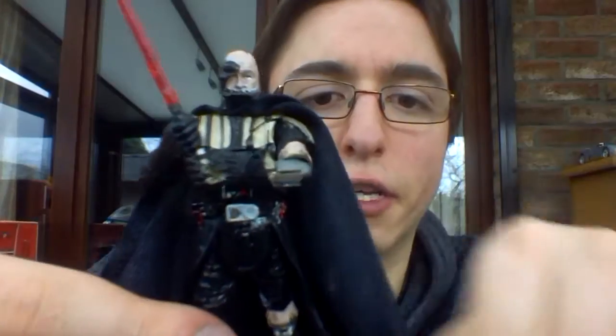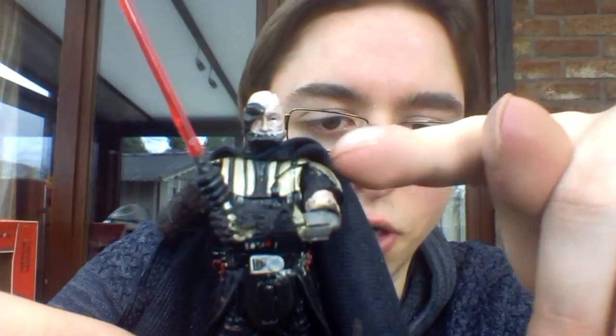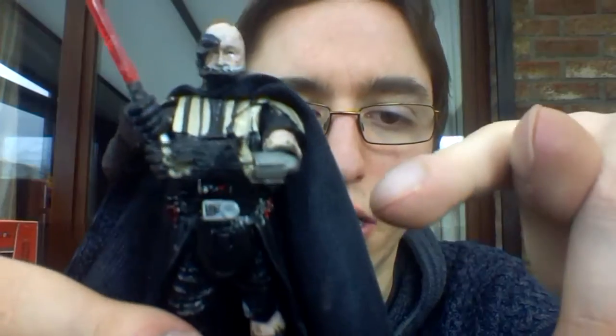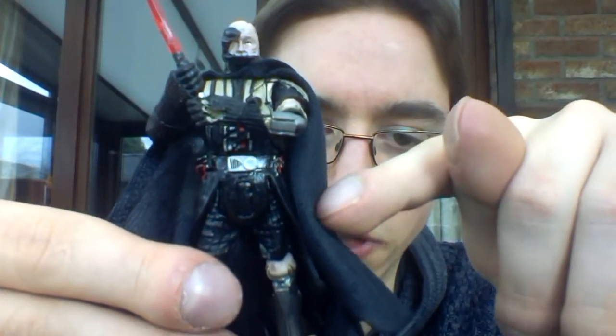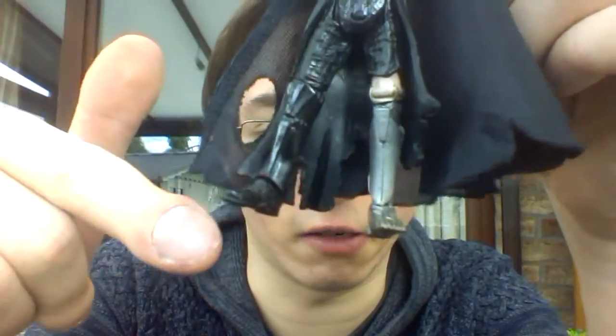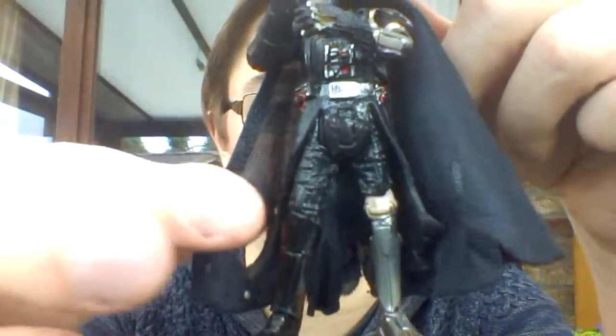Articulation-wise, again very good. It does have a swivel head, ball joint in the elbows, a swivel in the wrist and also a joint to move up and down. You get some wrist articulation swivels in the gloves. There is a swivel torso, a swivel in the hips — you can move forward and back. There's a joint in the knee and a joint in the ankle. So it does allow for some great articulation and great movement.